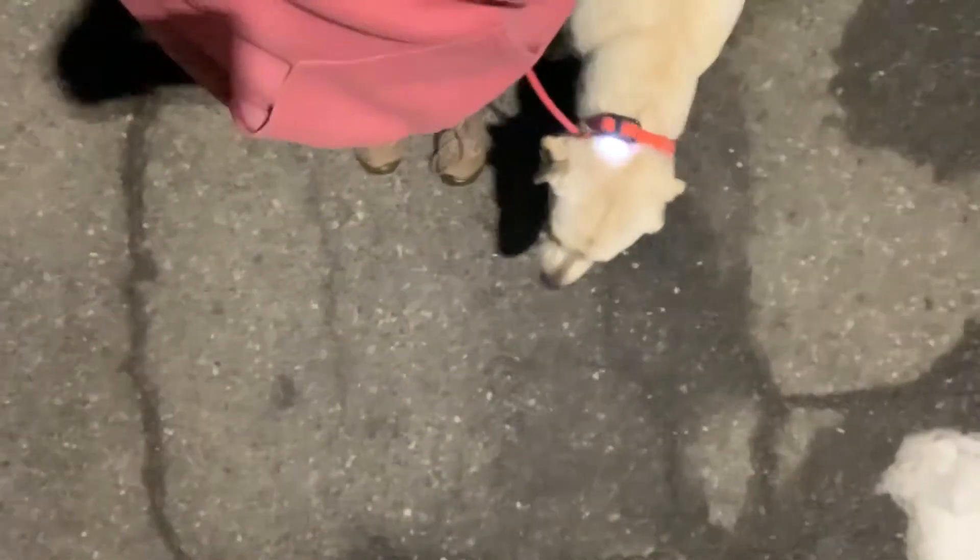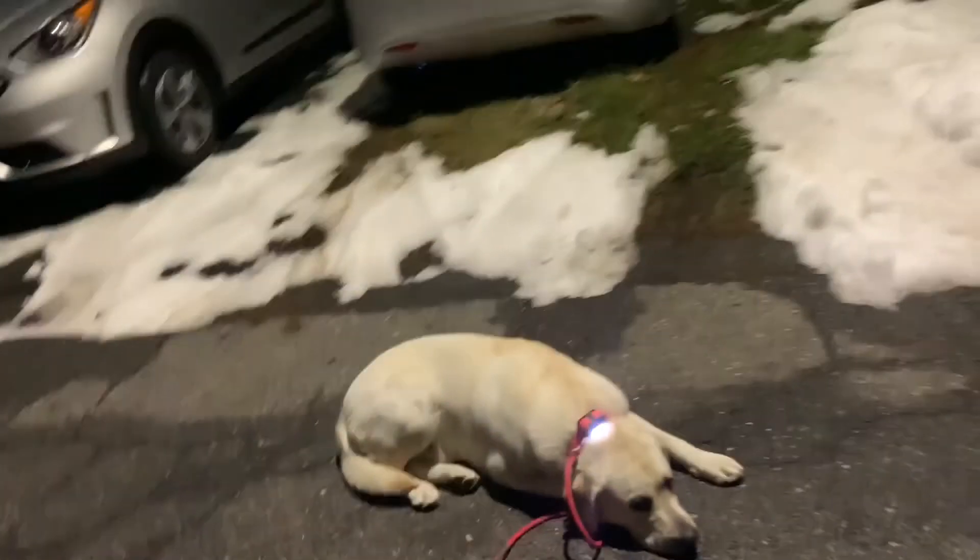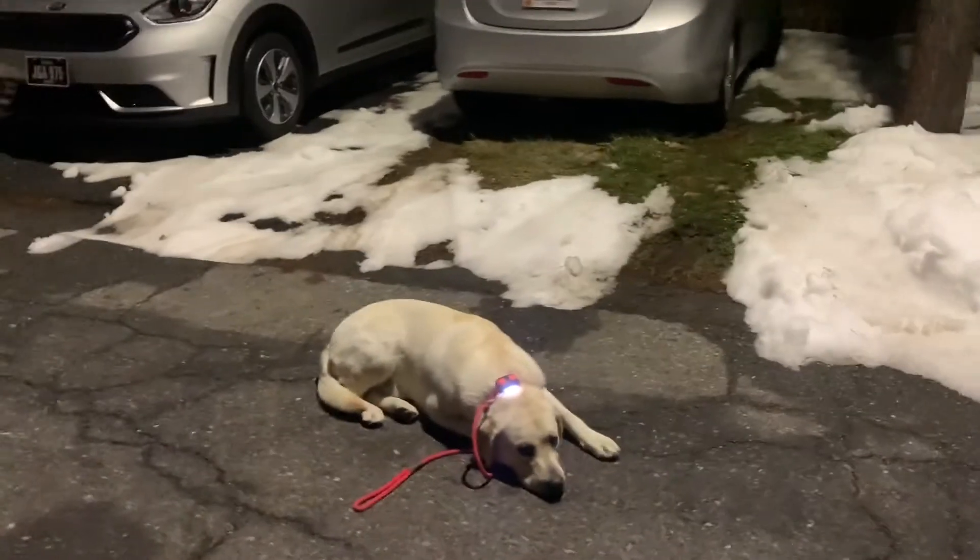Sit. Good boy. Getting some down stay reps in.